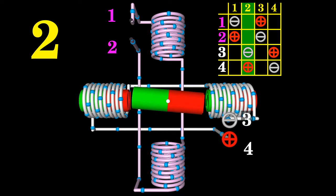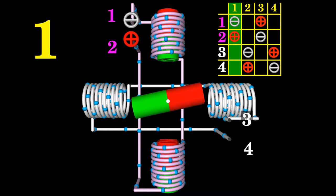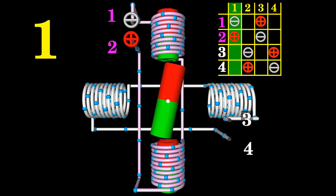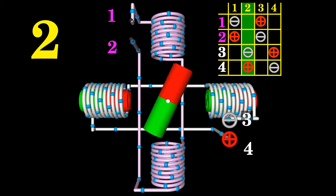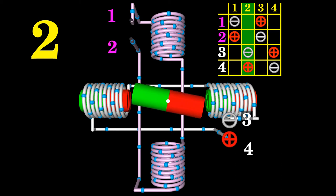A step is defined as the angular rotation produced by the output shaft each time the configuration of the voltage at the motor terminals is changed to a nearby column in the table. The step angle represents the rotation of the output shaft caused by each step, measured in degrees. We get a step angle of 90 degrees for the motor shown here. The position of the motor shaft can be commanded to move and hold at any of those four steps without a feedback sensor. The rotational direction between two steps can be either clockwise or counterclockwise.